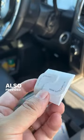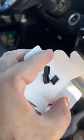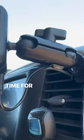Also provided are cable clips to keep things tidy. Time for our next adventure!